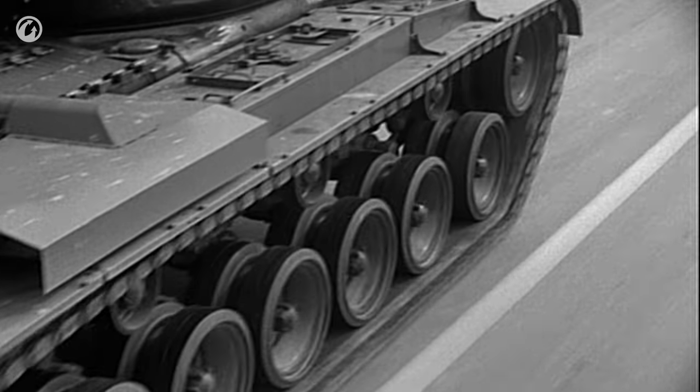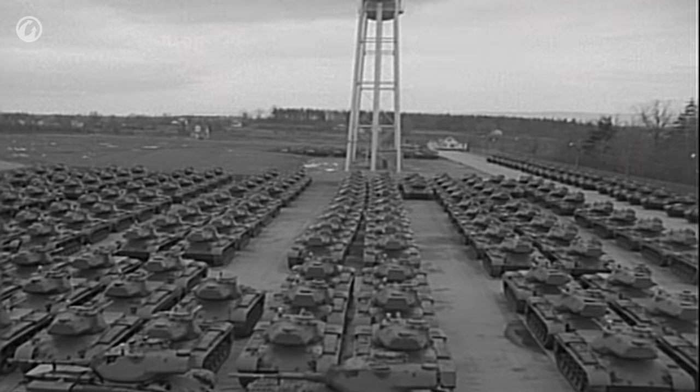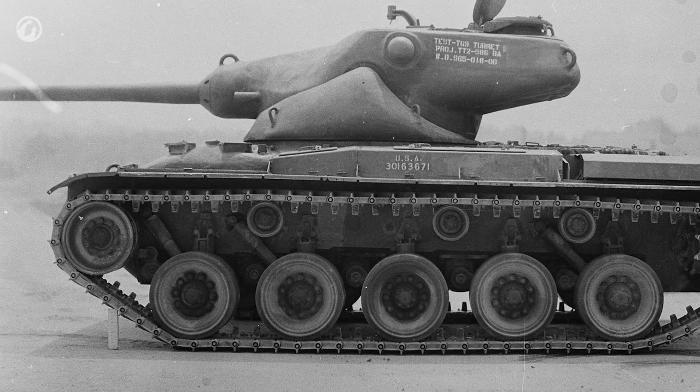After fairly brief testing, the M47 was approved for production and orders went to the factory. The T42 itself continued development — its hull ended up being used as the chassis for the T69 medium tank, the one with the oscillating turret.